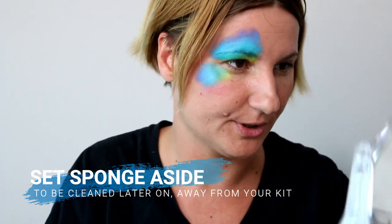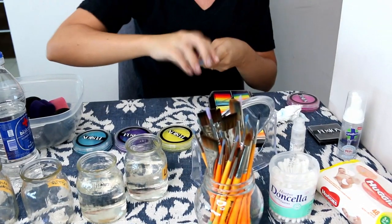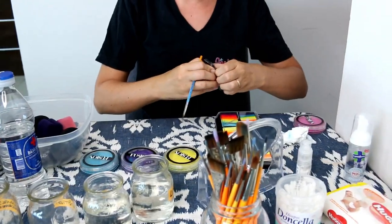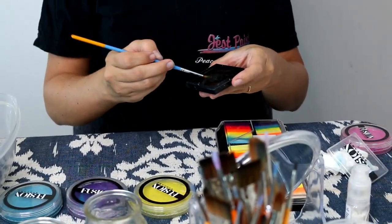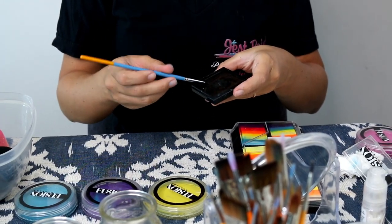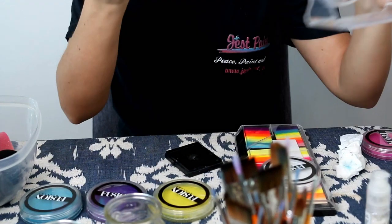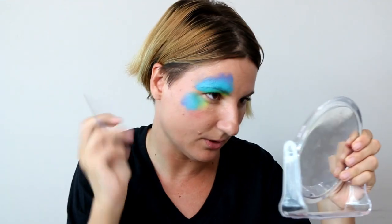Now that you've used that sponge, throw it away into your dirty sponge bucket and you can sanitize those sponges later at home. Now I'm going to load up a brush in the loading cup and use some Fusion strong black. I want to make sure I load my brush really well so I can paint this whole butterfly eye with one load. If you're doing a double-sided butterfly you might need two brushes — one for each eye — or use very few lines so you don't use up too much black.